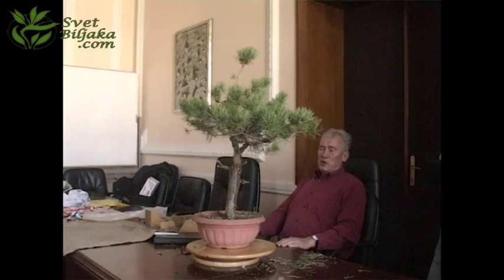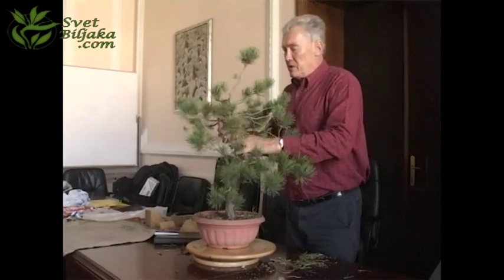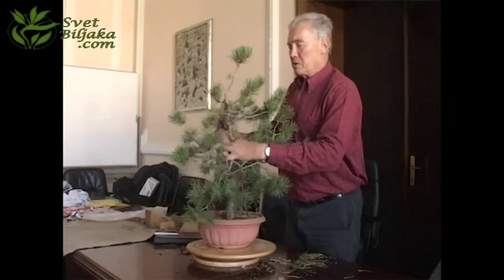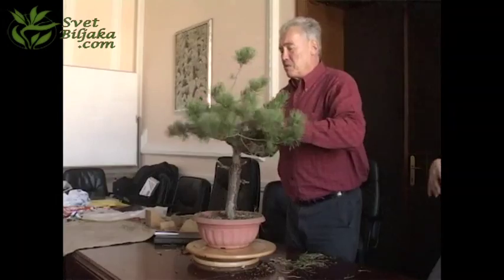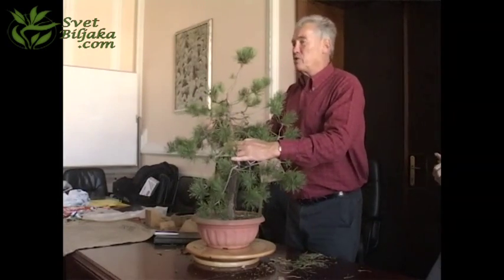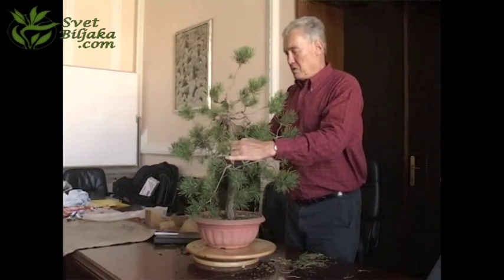This is a pine tree which is probably never styled, just like that — it would be a nice demonstration tree. I see at least two possible ways of styling this. One is bringing this down and making the tree here, making it a bit shorter and a bit more classical — a so-called western classical sort of tree. That's what most people would do. It's a bit boring.